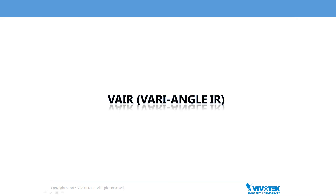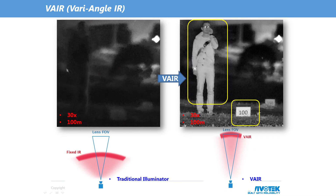Let's look in more detail at VivoTec's new IR technology VAIR, or Vari-Angle IR, which is available for the first time with the new SD9364 EHL. In traditional IR illuminators, the FOV and IR range are fixed. Once the object is outside this fixed range, image detail will be lost. However, VivoTec VAIR technology can solve this problem by adjusting the IR distance in harmony with the FOV of the lens, so objects which are further away can also be clearly illuminated without being limited by the traditional fixed range IR.